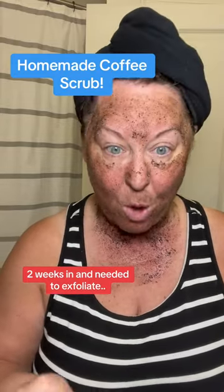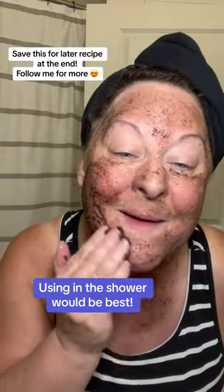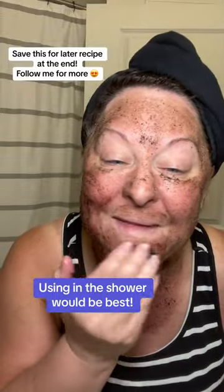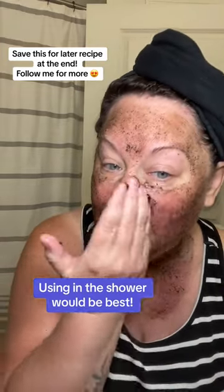I made some homemade exfoliator — it's coffee, oil, and some sugar. I use monk fruit because that's all I have in my house. I put it in the fridge, but you can actually make it fresh, and then the grounds would be warm, which would be kind of cool.